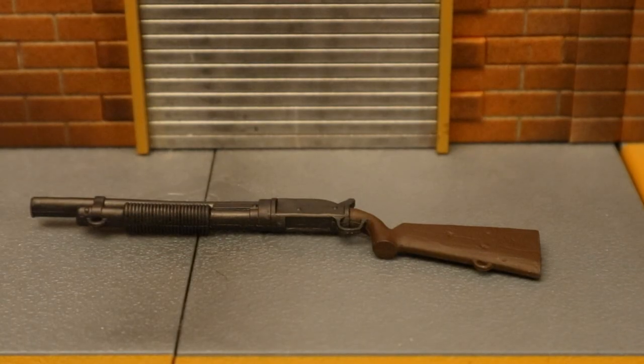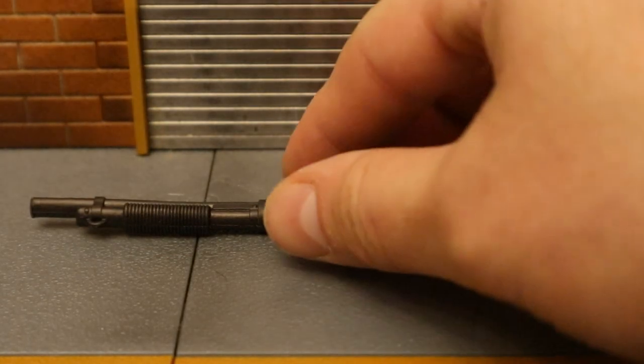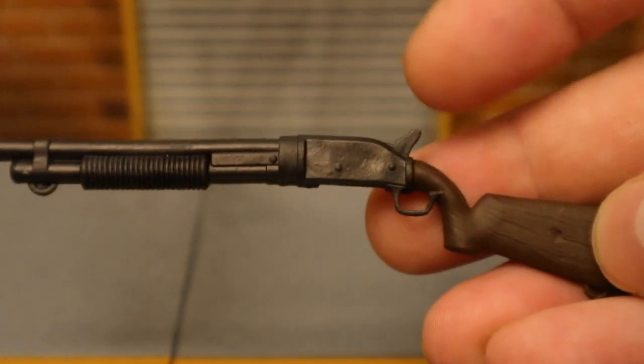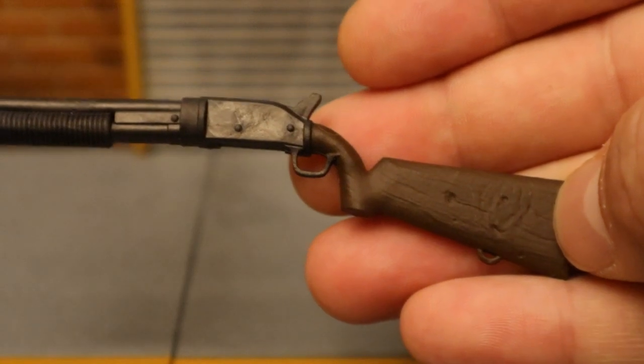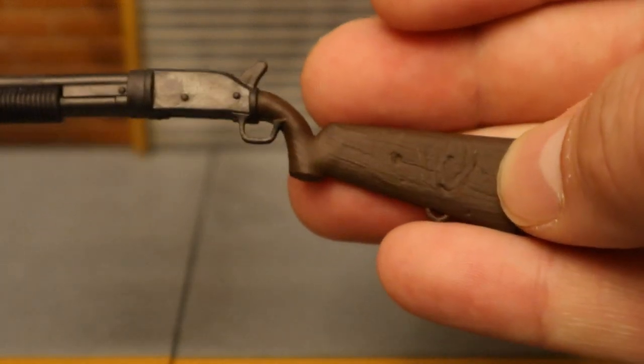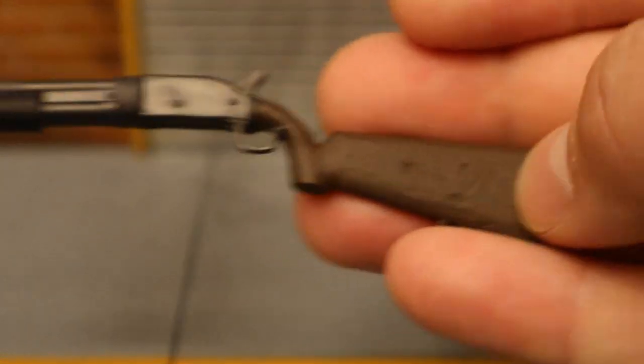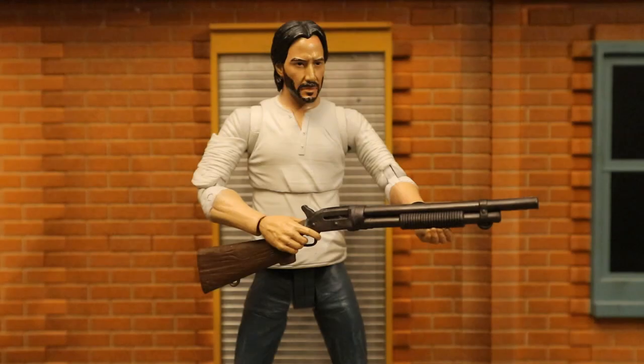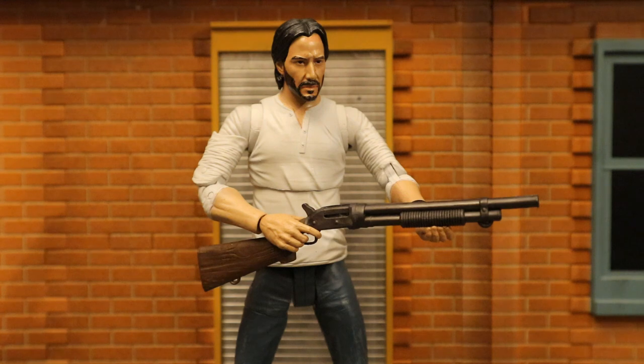Now we have the shotgun — it also feels a little bit oversized. You can see the barrel, there's nice sculpting detail on the pump, the trigger, and the base which looks like it's made of wood. Overall it looks very nice. The first thing I thought of when I saw this shotgun was John Wick, though it's not exactly the same type he used in the film. Here's that Diamond Select Toys John Wick figure holding the shotgun.